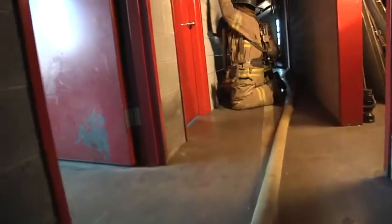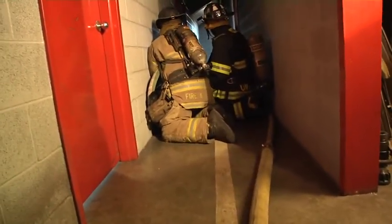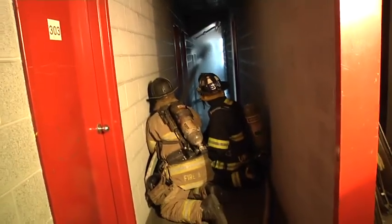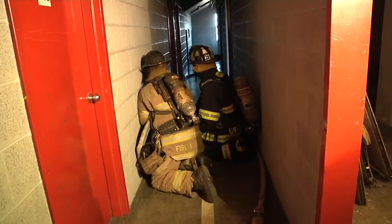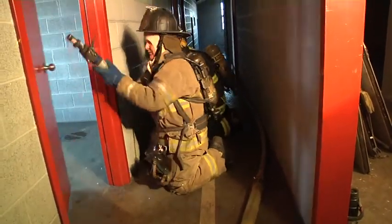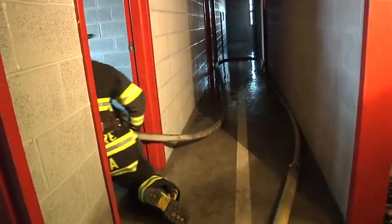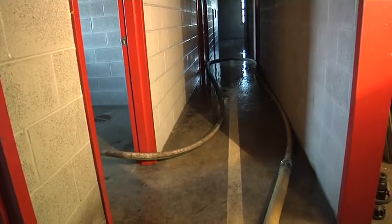The line is charged. The firefighters will bleed the line of any additional air and check their flow to make sure that they have a proper flow. You always want to check your flow before you make entry into the fire area. Firefighters advance in, checking to see if there's any fire. They'll advance to the fire room.